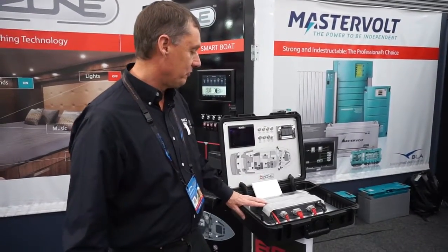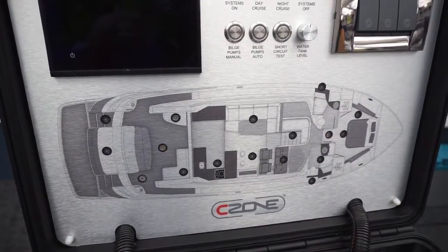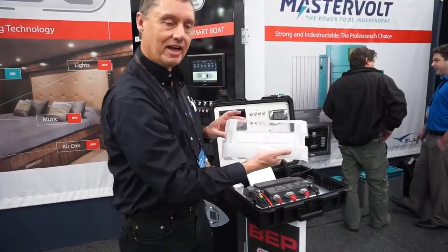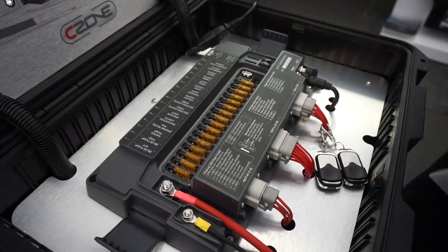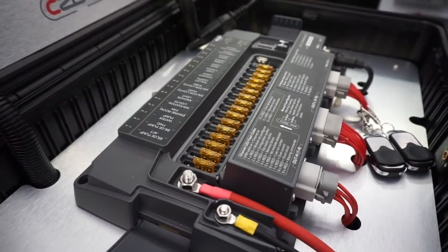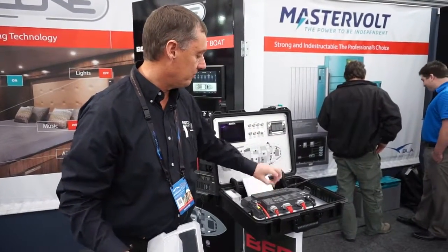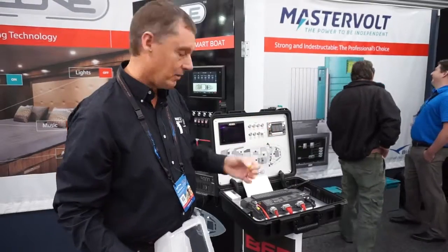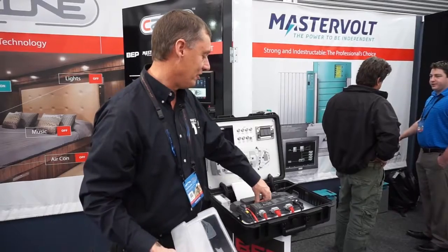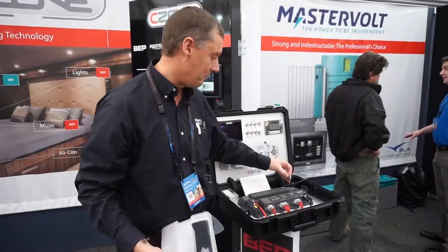Key features of the unit: it's very intuitive for the user, with an easily removable clear cover which allows us to see the channels. There's manual overriding with blade fuses, and multiple layers of protection — hardware, software, and also blade fusing for mechanical protection on each of the channels. The same proven C-Zone features, with a fuse picker and spare fuses included in the box.